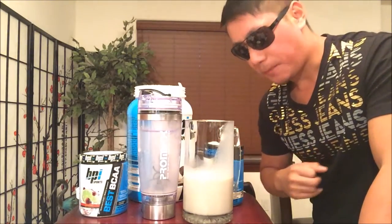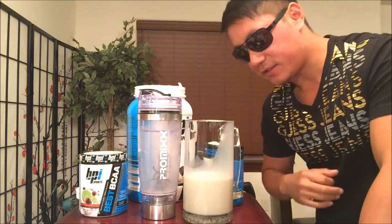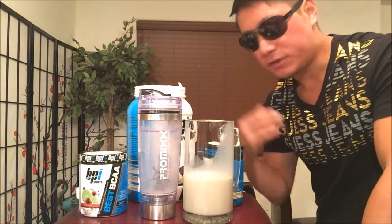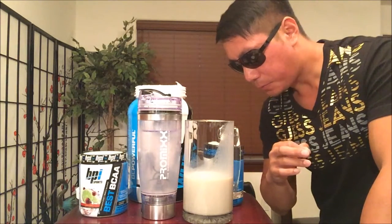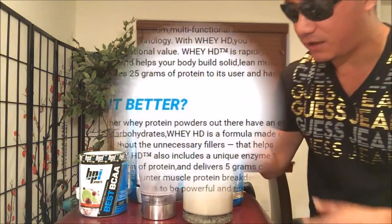In addition to this great taste, it also contains no excess fillers, fats, or carbs like other types of whey protein. That's why this is called Whey HD. It features a unique enzyme formulation to support and help the digestion of the protein and amino acids that it contains.